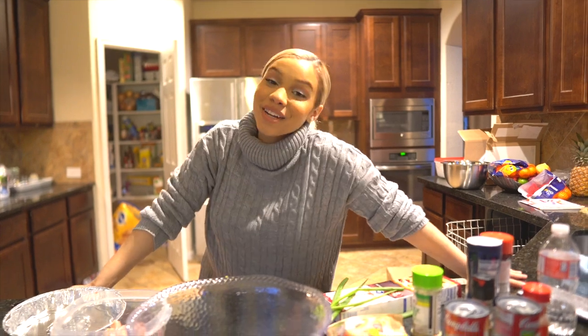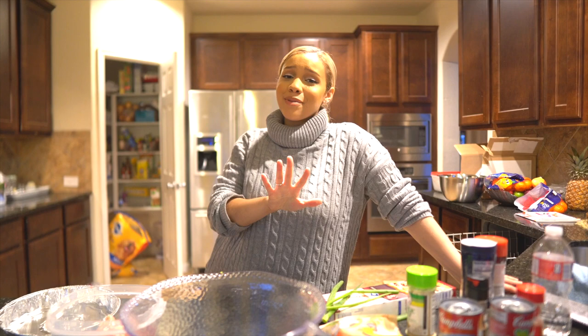Hello everyone and welcome back to my channel. If you guys are new here, stop what you're doing and subscribe — it takes like a millisecond and I would love to cook with you guys.